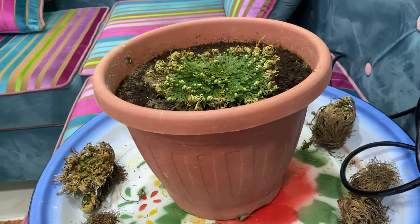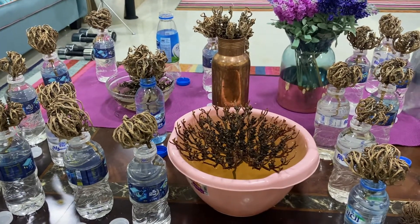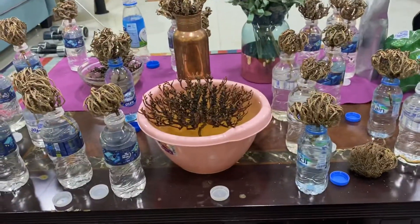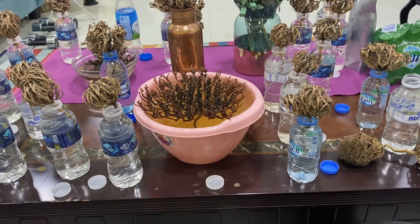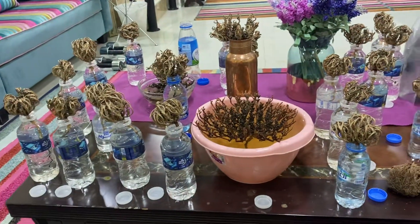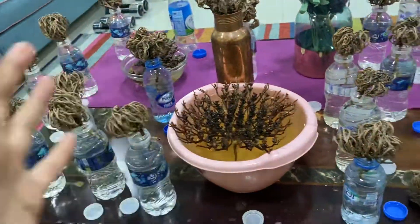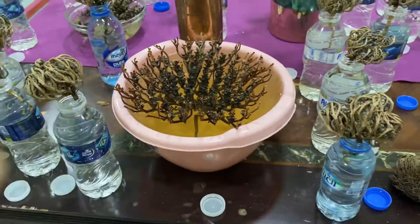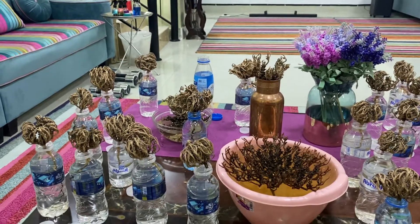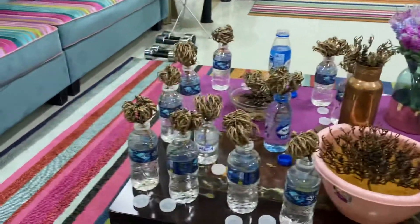The real one is called the Rose of Jericho, or Anastatica — something like Anastatica hierochuntica. Once I bought it, an eBay seller listed its Arabic name which is called Mary's Hand. They believe that Mary, the mother of Jesus, while she was giving birth, held onto this tree and it became as big as a ball. That's the myth or legend around it.